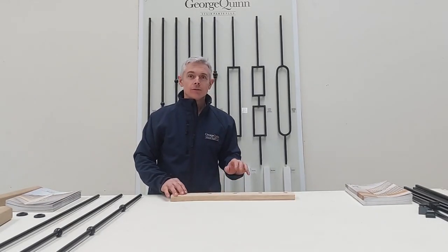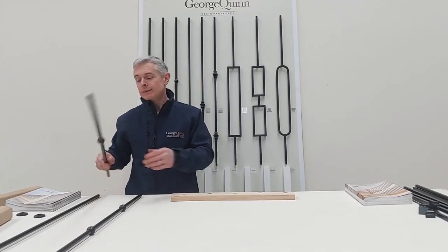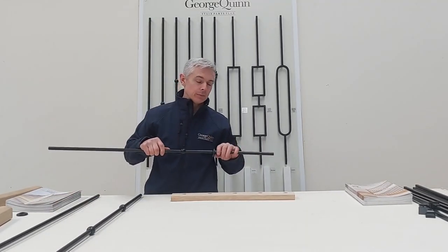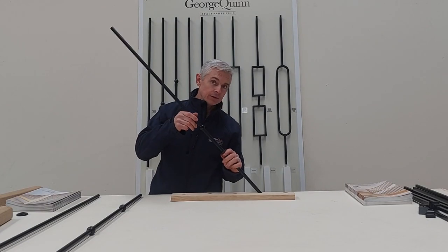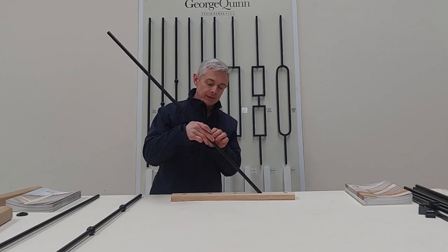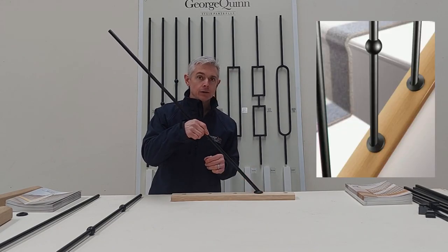After you have the base rail installed, fill your holes with a suitable wood to metal adhesive. We then take our spindle and slide the collar onto the spindle prior to inserting it into the hole. We then put some more adhesive around the base of the spindle and slide your collar down to hide any glue that may remain.